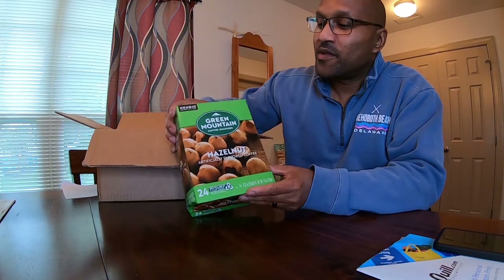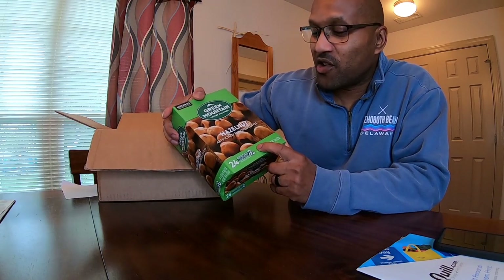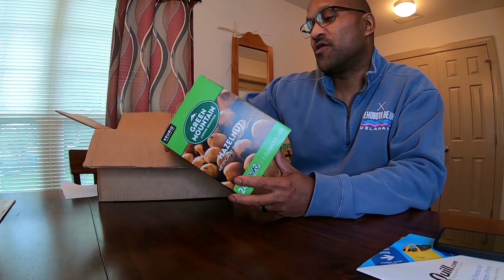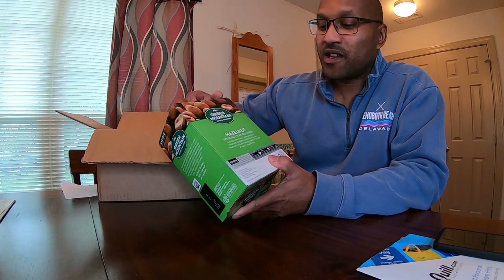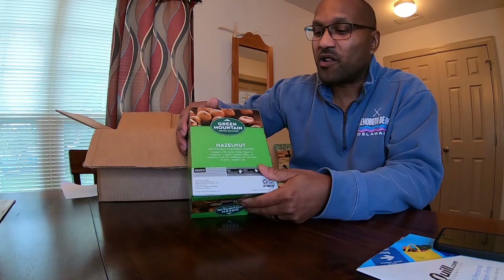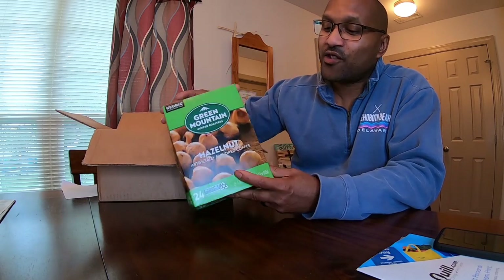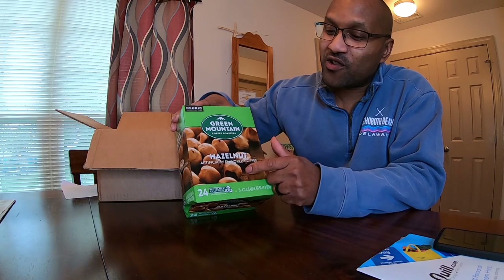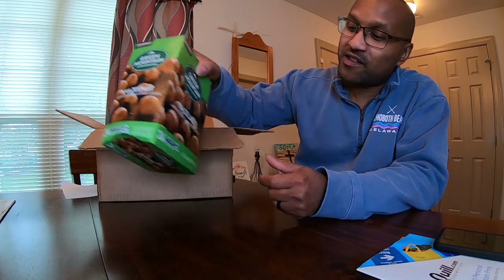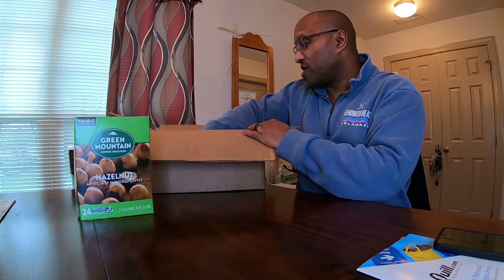First thing, I've got some Green Mountain Coffee right here. Because we have a Keurig, I got the K-cups — 24 K-cups of hazelnut Green Mountain Coffee Roasters. I love this particular brand. It's a nice mid-tier brand; it's not like Starbucks or anything, but it's not cheap either. It's like the mid brand, so if you're looking for a nice all-around brand, Green Mountain is the way to go. And I love me some hazelnut. You can just tear this apart and have your little sessions — you'll be good to go.